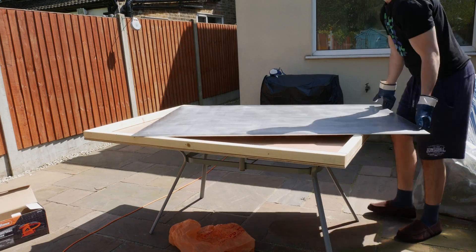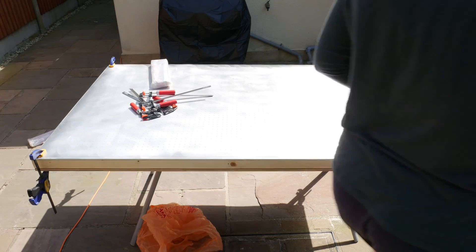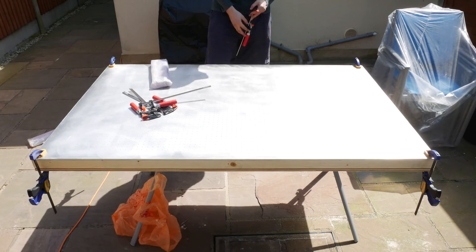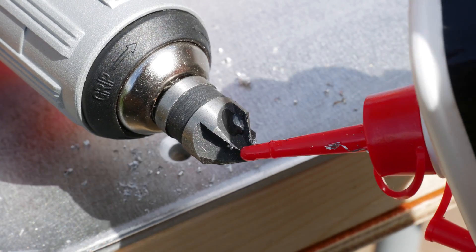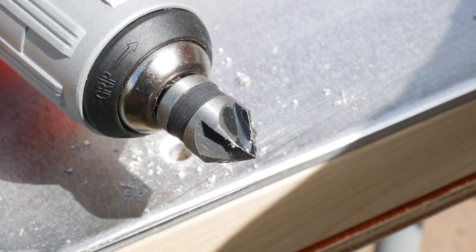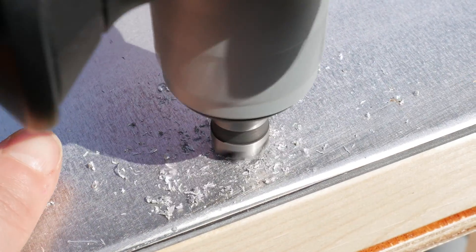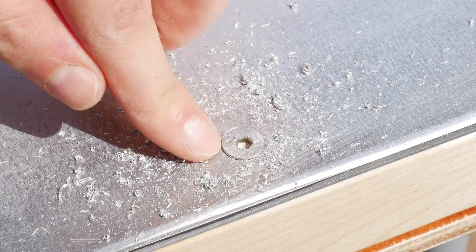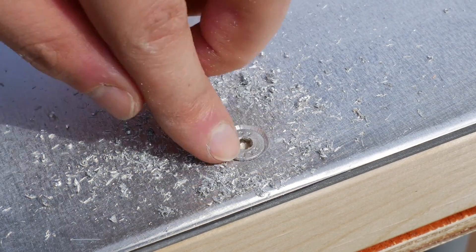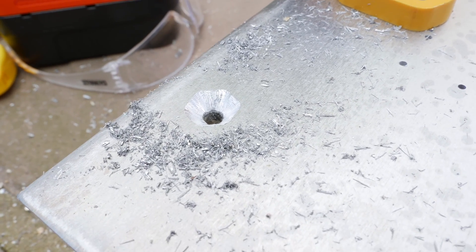Next I put the sheet on top, clamped it all down, got it perfectly positioned, and marked my holes — these would go straight through the metal sheet to the underside of the base, fixing it all together. After drilling the holes, I countersunk them because I wanted the metal surface to be completely flat, as I'd be moving large sheets of paper on and off it. My countersink bit wasn't very sharp, which caused some inconsistent shapes — some holes came out hexagonal.